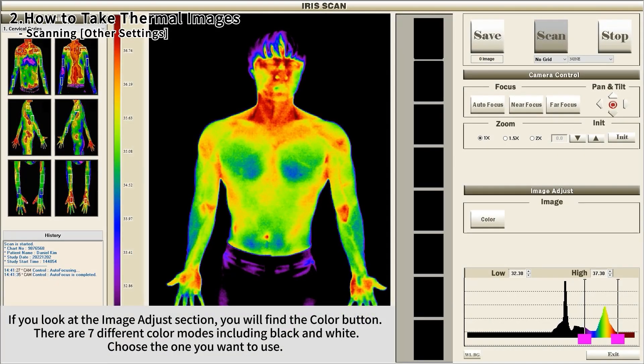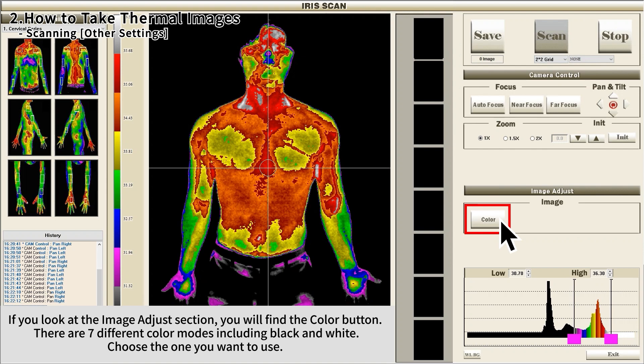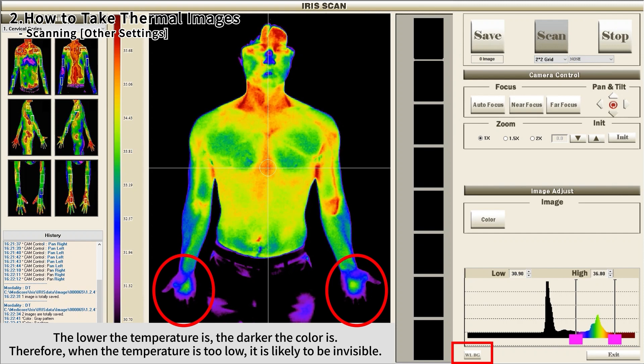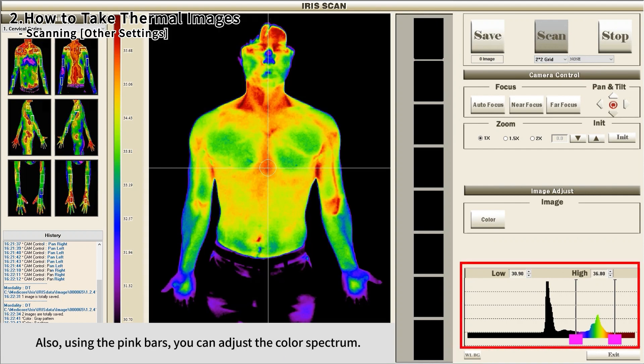In the image adjust section, you will find the color button. There are seven different color modes including black and white — choose the one you want to use. The lower the temperature, the darker the color. If the temperature is too low, it may be invisible. In that case, click the WLBG button to see the boundary of the invisible part, and use the pink bars to adjust the color spectrum.